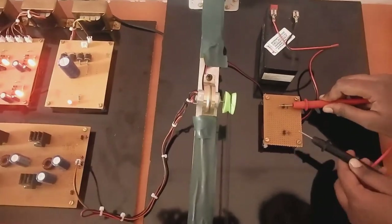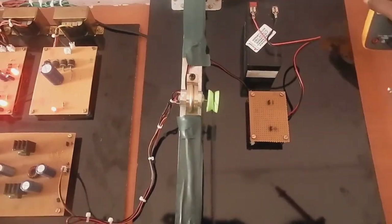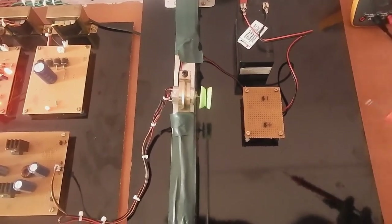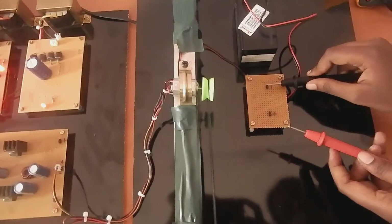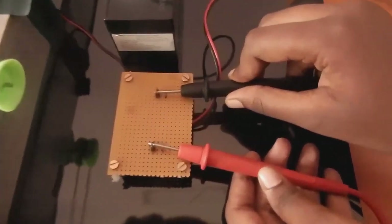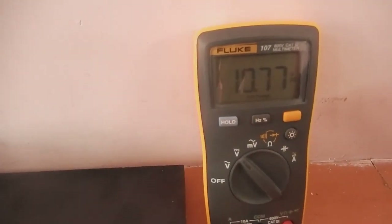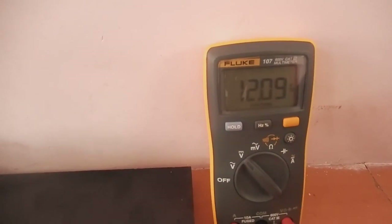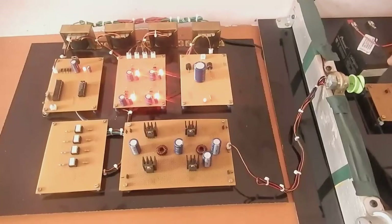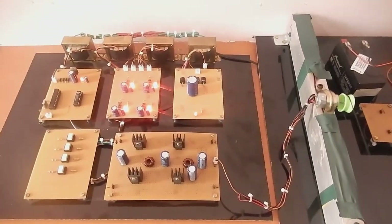The voltage across the battery is nearly 12.1 volts. This supply is given to the flywheel and from the flywheel it has been given to the BLDC motor.